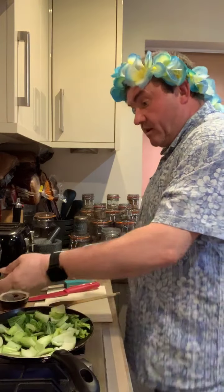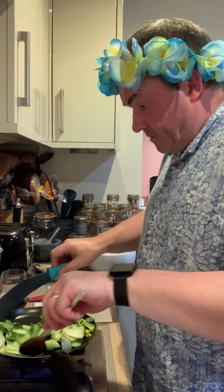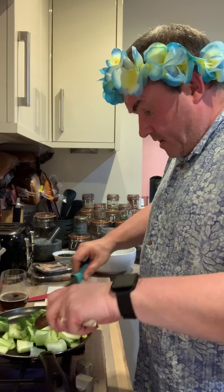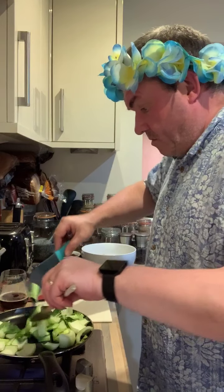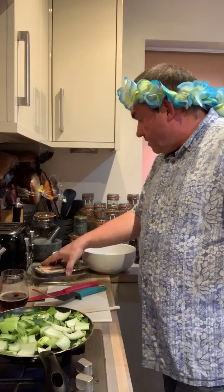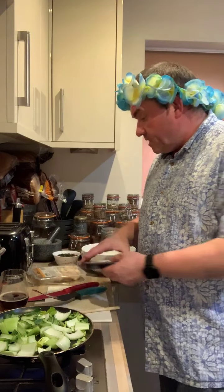We'll put that back on there, keep it nice and hot. While we'll do the pak choy — turn it over a little bit. The last things we'll toss over are our prawns and our bits of chicken.